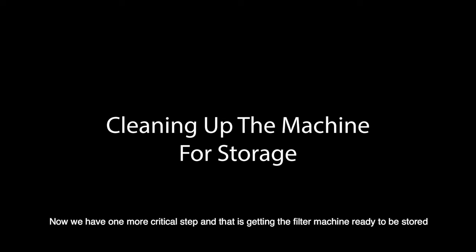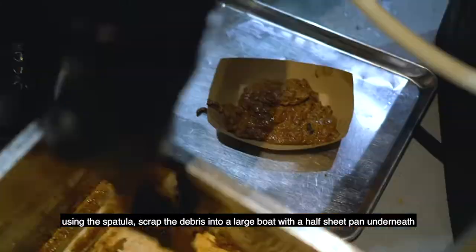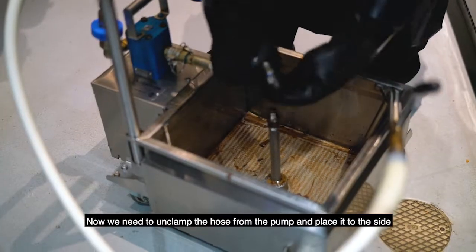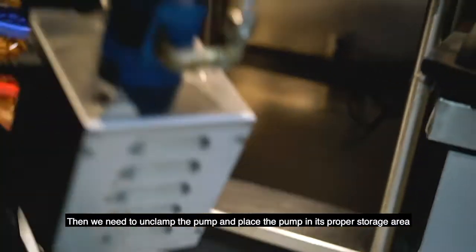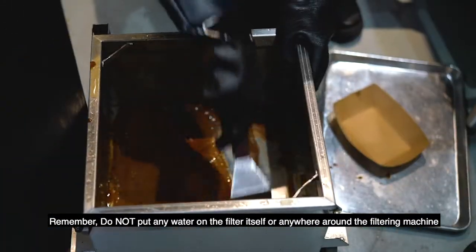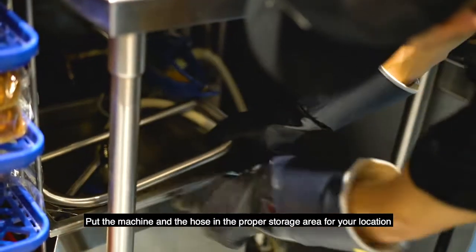Now we have one more critical step and that is getting the filter machine ready to be stored. First we need to scrape the debris out of the filter machine. Using the spatula, scrape the debris into a large boat with a half sheet pan underneath. Once you have scraped all the debris off of the top, throw the boat and the debris into the trash. Now we need to unclamp the hose from the pump and place it to the side. Then unclamp the pump and place the pump in its proper storage area. Take out the filter and clean out the basin of the machine. Remember, do not put any water on the filter itself or anywhere around the filtering machine. Once the basin is clean, put the filter back in place and then put the machine and the hose in the proper storage area for your location.